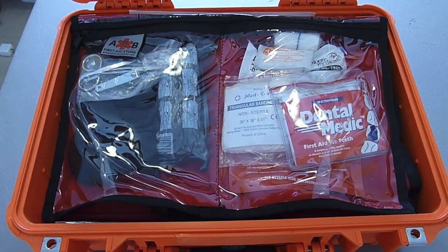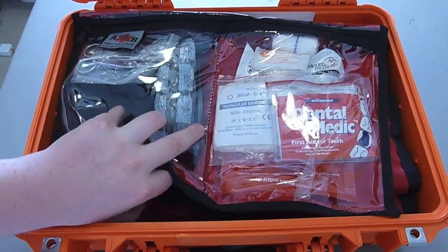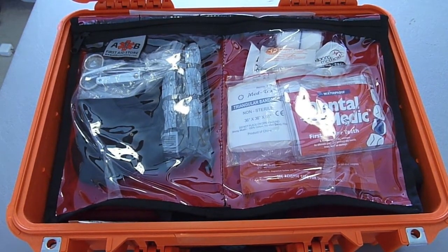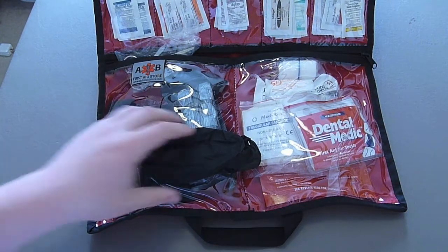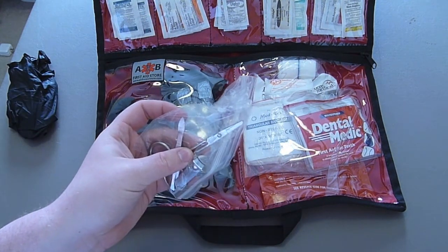What I have on the interior of my case is extremely similar to what I have on the lid, and this helps keep my case organized. AB First Aid Store also designed a multiple-level folding organizer that fits in the interior of the case. We'll pull it out one level at a time. So what we have here are some nitrile gloves, a pair of tweezers, nail clippers, and small bandage shears.